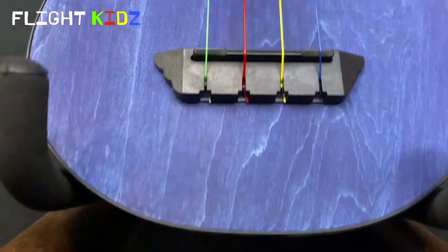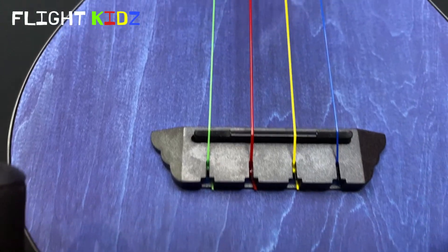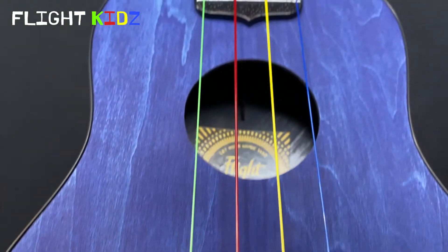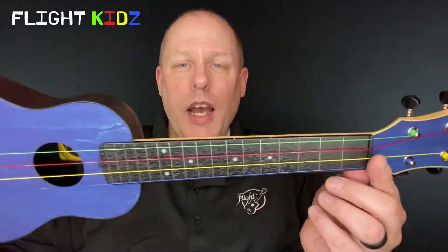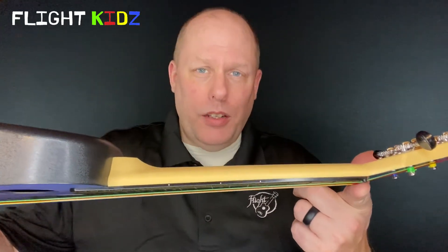If you want to use a strap, Flight does sell straps which include a headstock connector so you can attach the strap on one end to the ukulele and on the other end to the headstock with a Flight ukulele strap. The ukulele has a laminate linen wood soundboard so it sounds great and doesn't sound like a cheap plastic ukulele, and you get front position markers as well as side position markers.